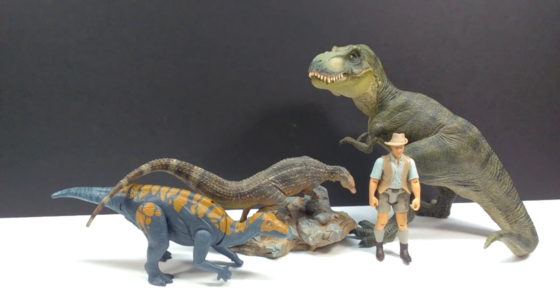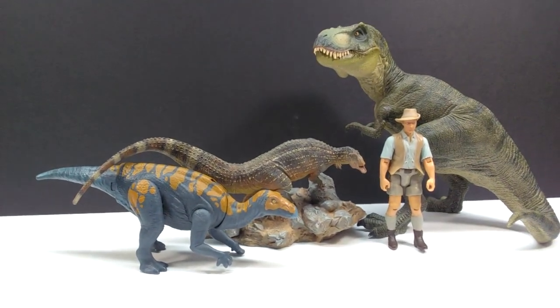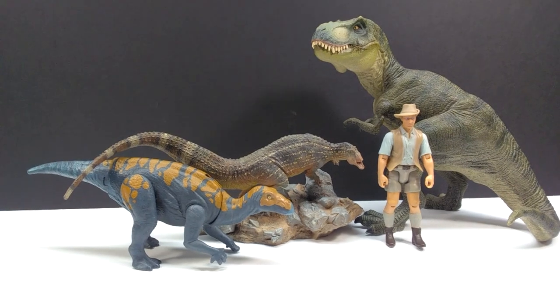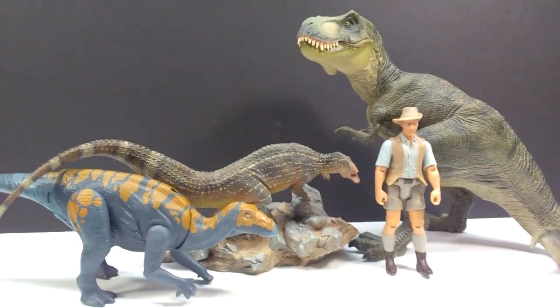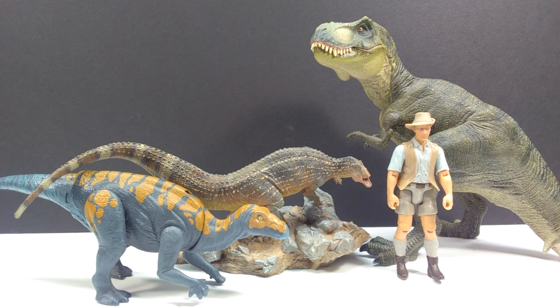For a size comparison, there's the Papo T-Rex, the Attack Pack Coelurosaur, and Robert Muldoon from the Mattel Jurassic World toy line — the Coelurosaur fits very nicely under the tail. In comparison to these figures, you get a good idea that the Tenontosaurus isn't the largest model in the world, and it shouldn't be compared to the Acrocanthosaurus, but it does sport some pretty nice overall size for a Tenontosaurus model.